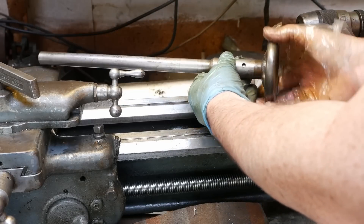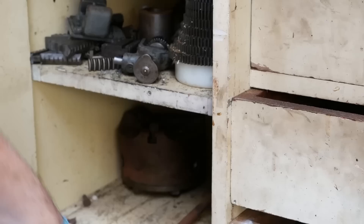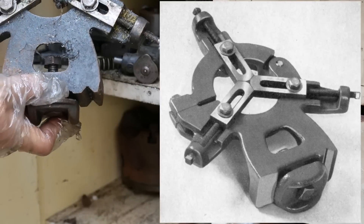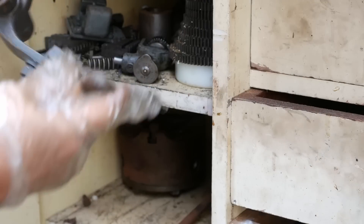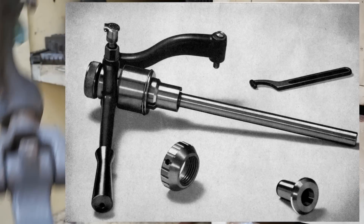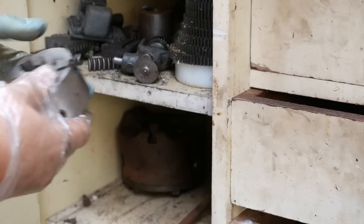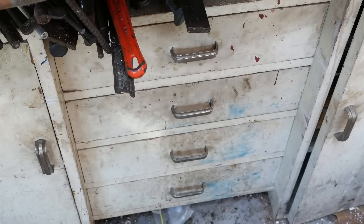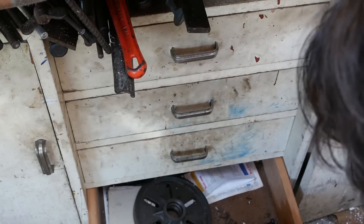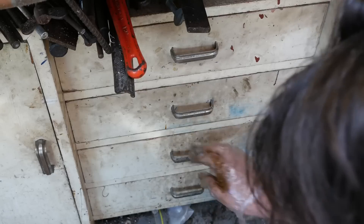I don't really have time to do a complete rust removal at this stage but at least get a bit of oil on it so hopefully it'll stop rusting any worse. There's the fixed steady, there's the collet closing mechanism. Very cute little three-jaw chuck, made in England - it's a little Pratt chuck. Let's see what's in these drawers. There's the original South Bend faceplate; the rest of that's just junk.